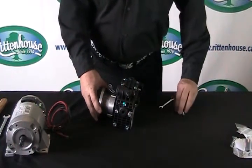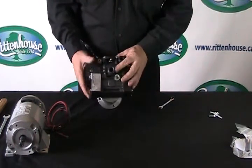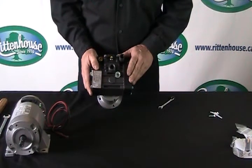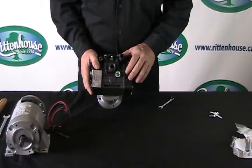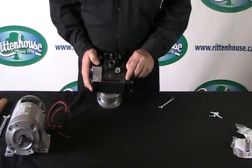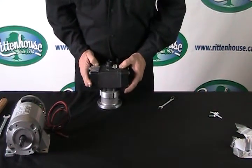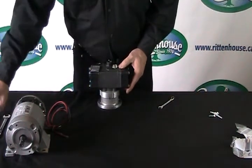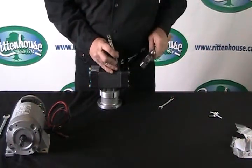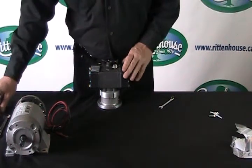I always recommend that you mark either one head on a two-long pump, or all heads on a three-long pump. This would be a two-long. I'd recommend putting a punch mark here and here so you don't have any problems when you go to put it back together. Take a punch and hammer and mark it.